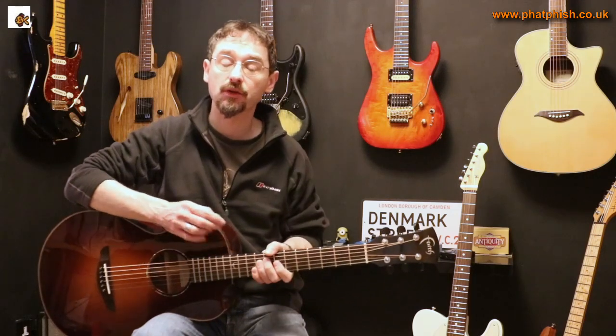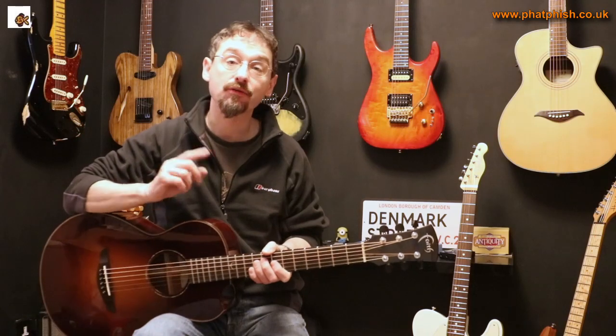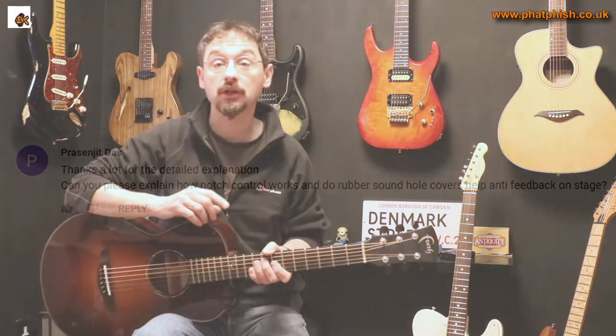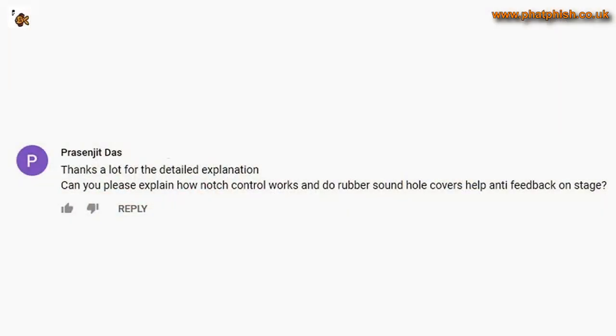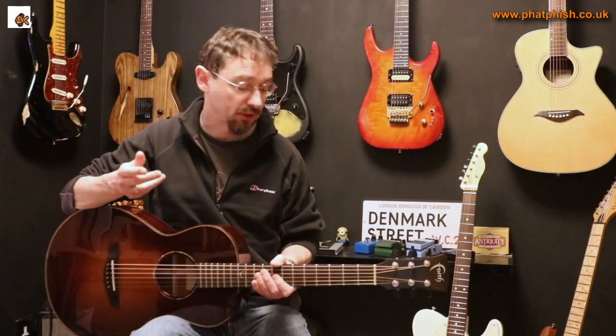If you haven't seen that video, I'll put a link in the information section below. I was asked a follow-up question recently: 'Thanks for the detailed explanation — can you please explain how notch control works, and do rubber sound hole covers help with anti-feedback on stage?' That's a good question, so let's start with the notch filter.